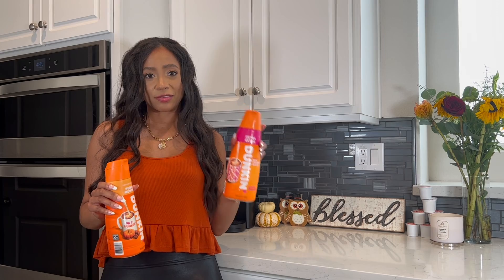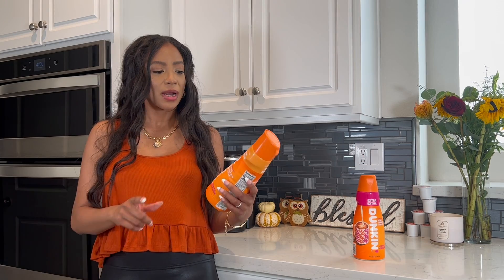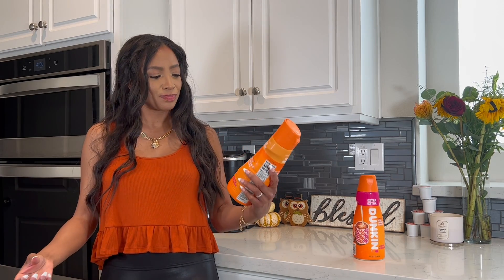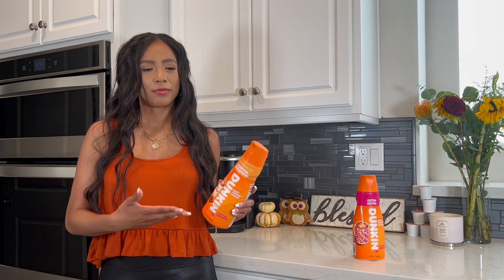No matter what coffee I have, I always go for a Dunkin' creamer. This is the regular one I drink every day — the extra extra creamy, real cream and sugar. It's so good, not too sweet, and it doesn't break me out. There are a lot of coffee creamers that break me out, but this one I've been drinking for about four years. The store near me started carrying mostly extra creamy and I've loved it. I'm also trying the pumpkin munchkin creamer because it's October and it's fall. It's not overwhelmingly sweet. I'm careful with the amount of creamer I use anyway — I usually mix it with some oat milk too.